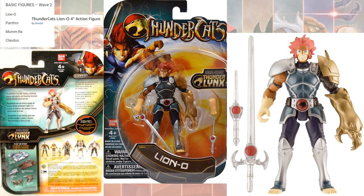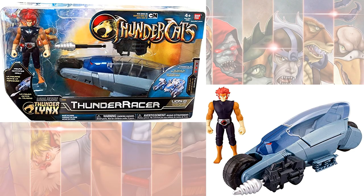This is the Wave 2 figure, which had more of a larger gauntlet on the arm. Wave 2 had Lion-O, Panthro, Mumra, and Claudus. Those are also 4-inch. He also came with a vehicle, the Thunder Racer, in that 4-inch line.